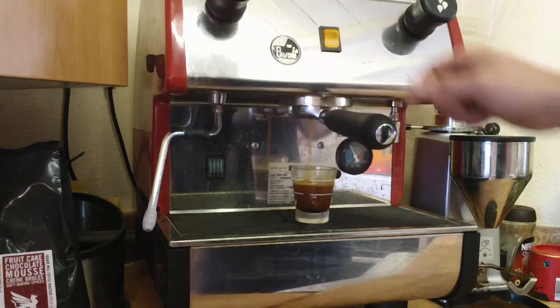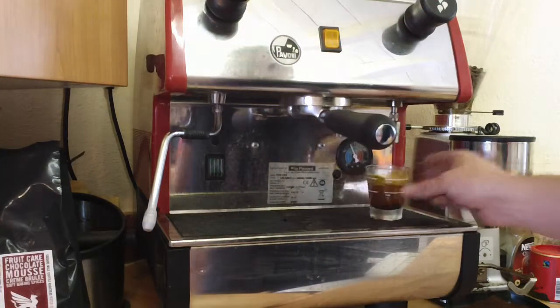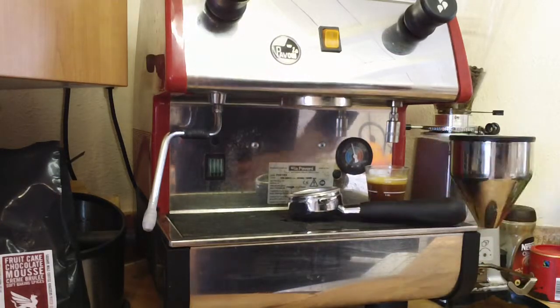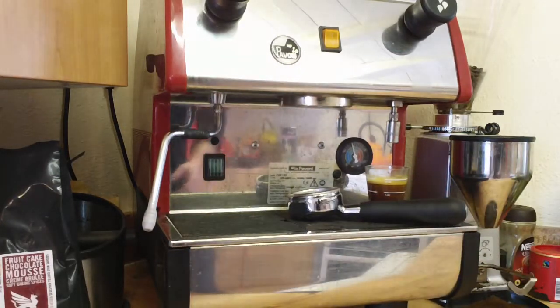You can obviously see it's not great — a bit of a spewer — so I'll discard that one. I also have a bit of a feeling that the machine might not be level, so I'm just going to go get a spirit level and set the machine level.